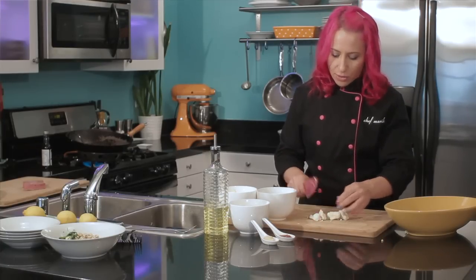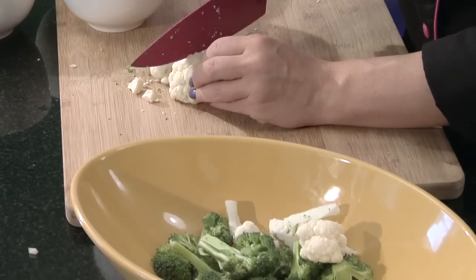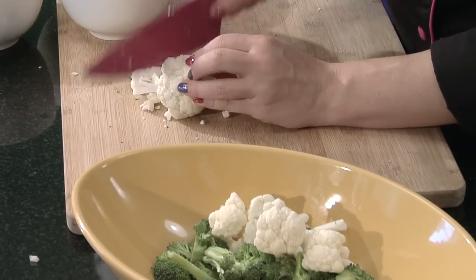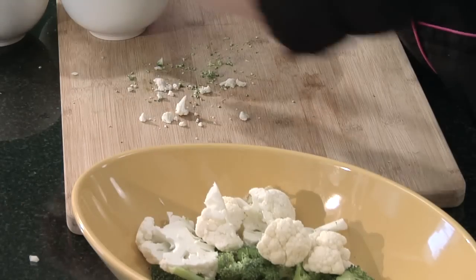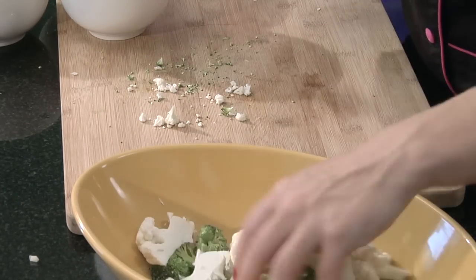I'm actually cutting these in quarters because the cauliflower was a little big to start with. And that looks like about a cup of cauliflower.